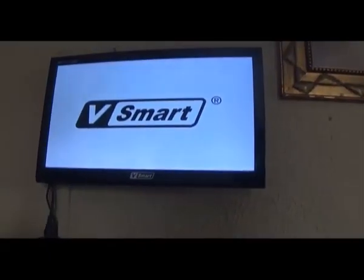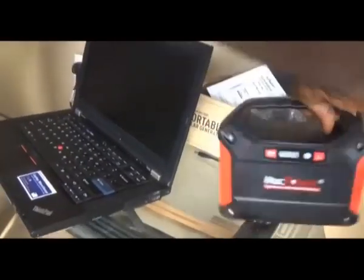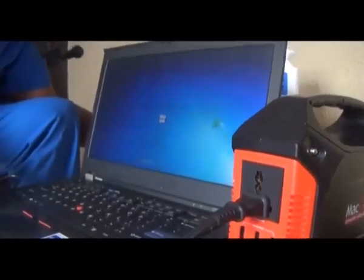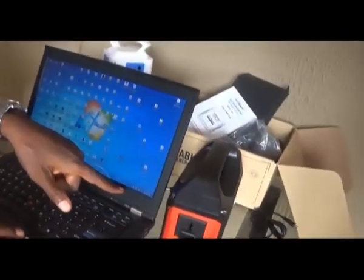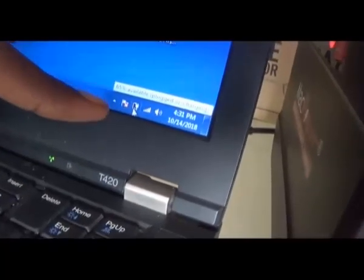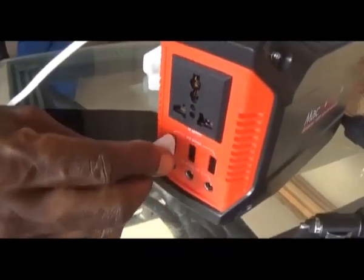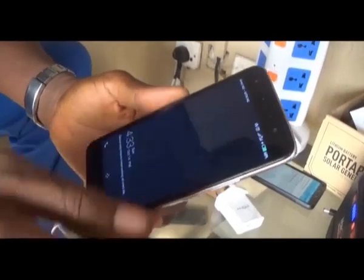This device will power the laptop for about 6 hours. Even more hours, because you charge for about 2 hours and it is full, then you use the battery down and charge for another 2 hours and it is full again. So you can get a whole day — more than a day actually — if your laptop battery is good. If your battery is not good, you are going to get 6 hours straight. For phones, a normal Android phone of about 2,000 milliamp hours — this device will charge it about 21 times. In other words, you can plug 10 phones and charge them again and again.